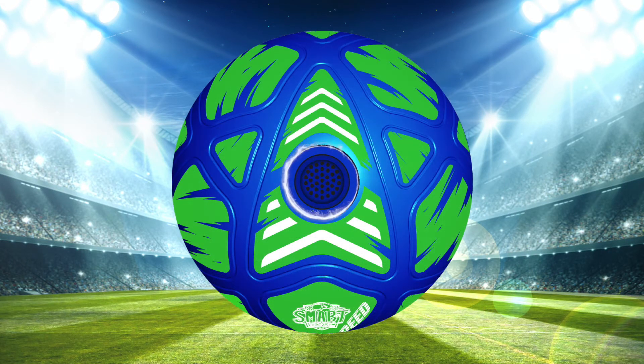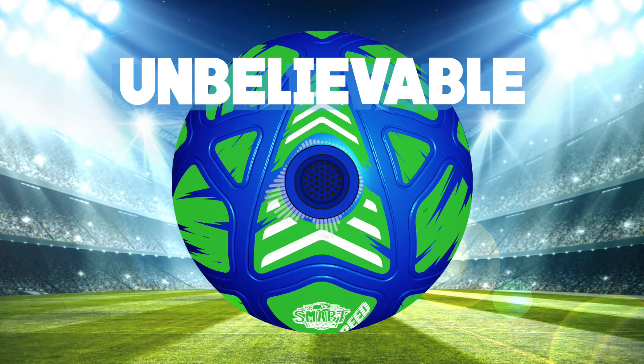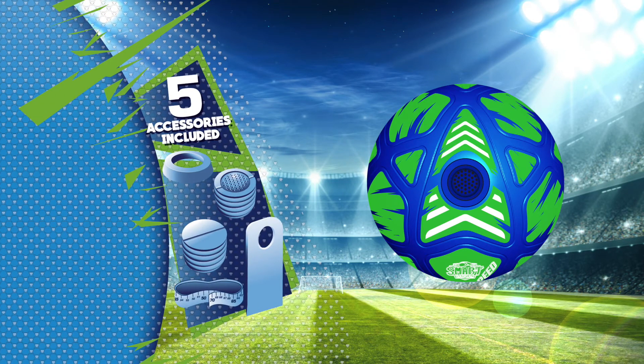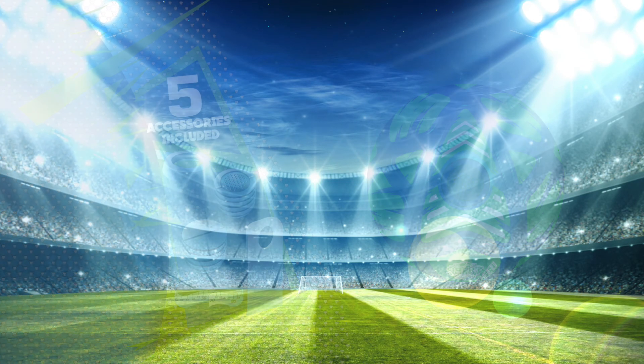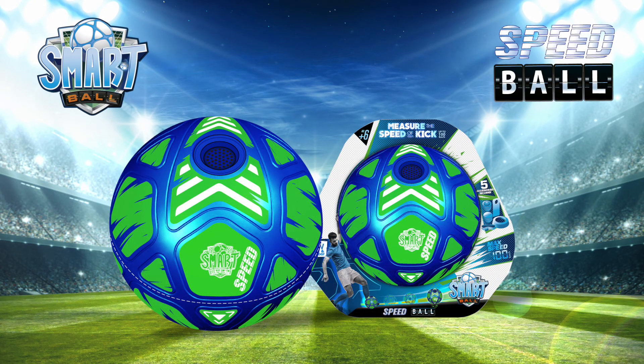Press the button once more. 60 kph — unbelievable! Comes with five accessories to maximize your footballing experience. It's an awesome new addition to the Smart Ball range.